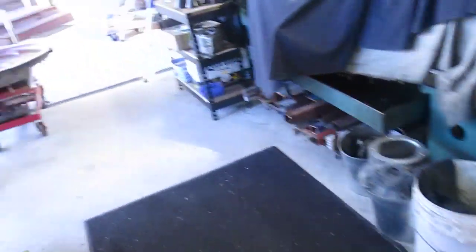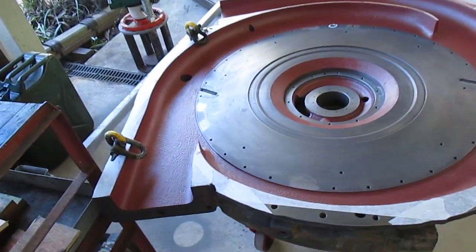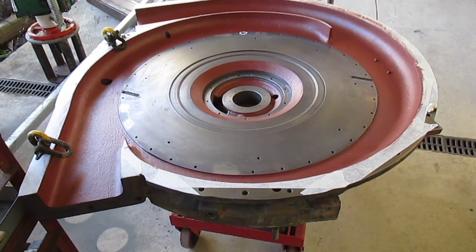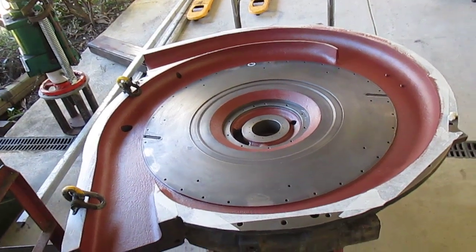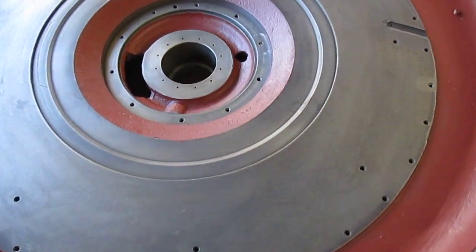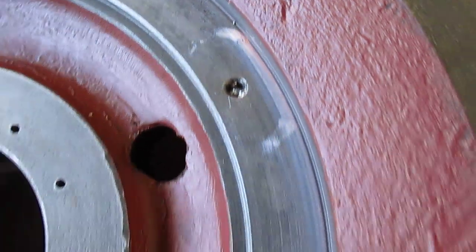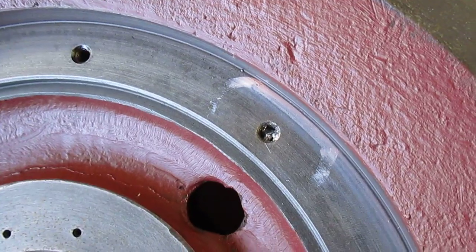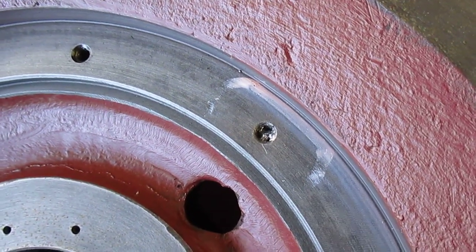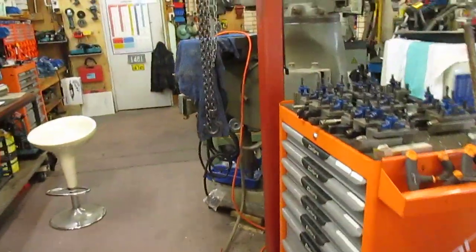Outside here, this is the turbine casing that I already got some bolts out of and put inserts in. While they were finishing it off and cleaning it up, they managed to break a thread tap in this hole here. They've tried all sorts of ways of getting it out, so it's come back to me and I have to get it out.